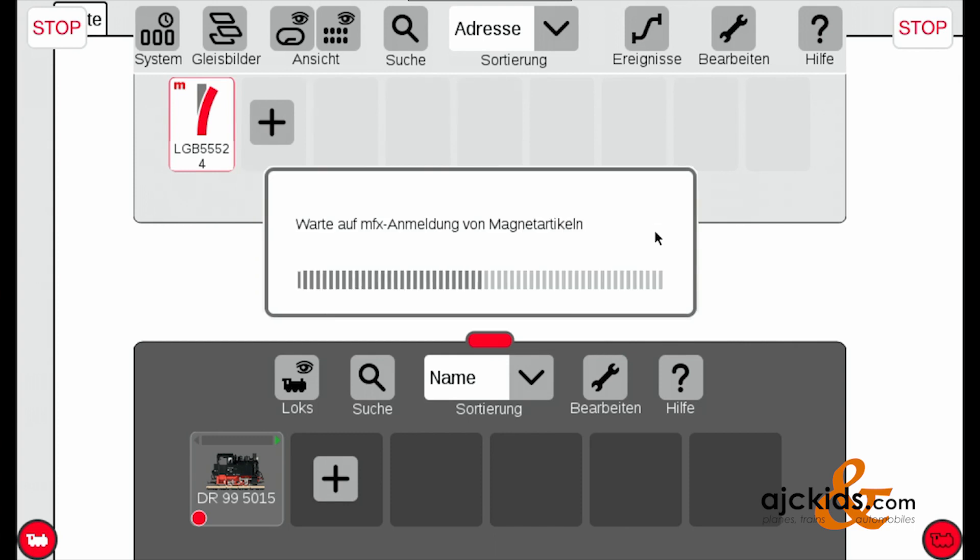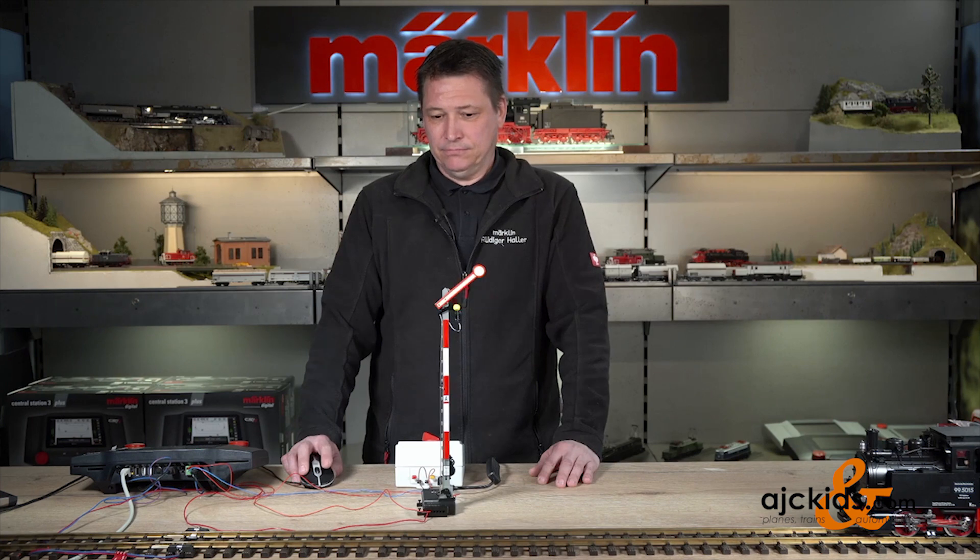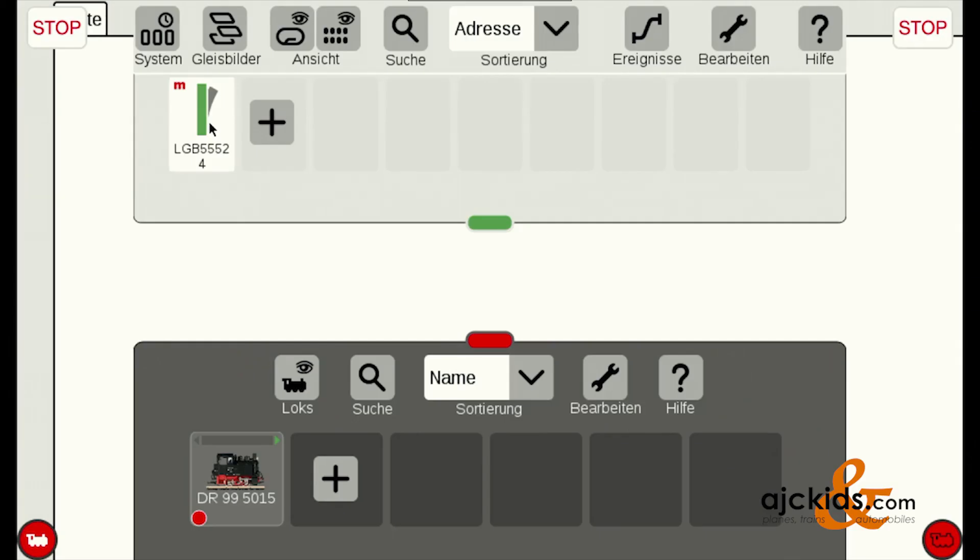It assumes it's a turnout — it doesn't really matter, we will change that later. We'll let the registration sequence finish. Your screen, if you do it in English, will look slightly different of course, but you'll get the idea. Now we can already click on the turnout, and you can see that the signal is actually responding — so that's all good.